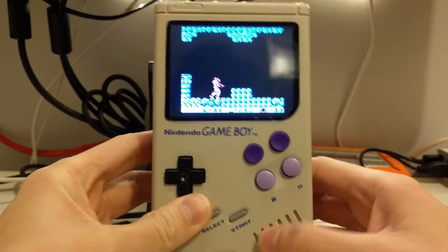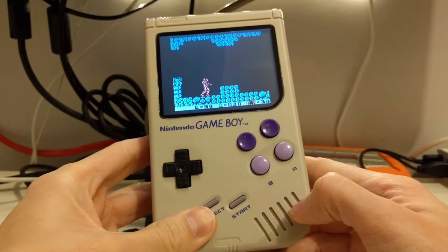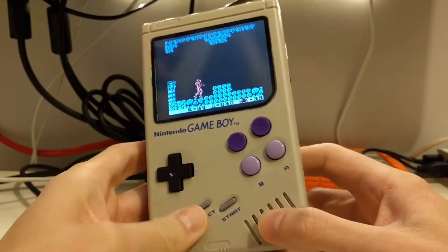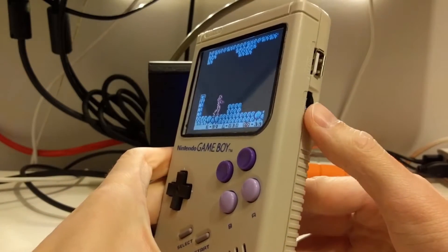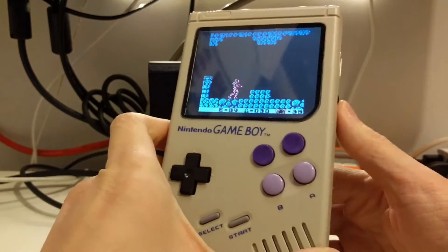There's a mono speaker from the original Game Boy — it's still just mono, I didn't add another speaker or anything like that. It uses a potentiometer to change the volume, which all works.